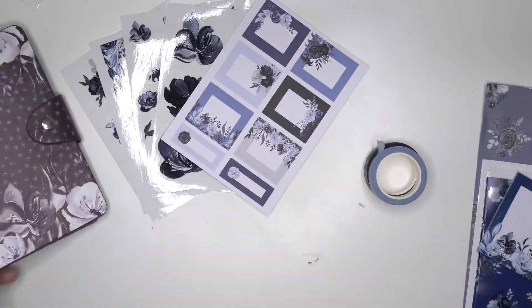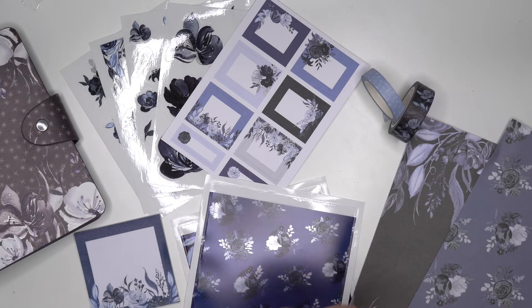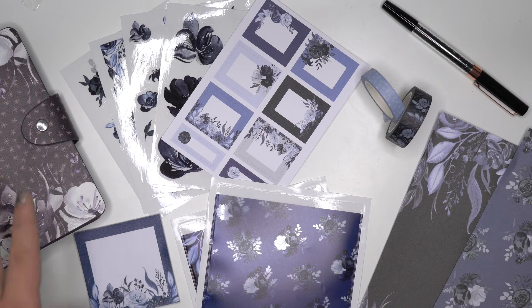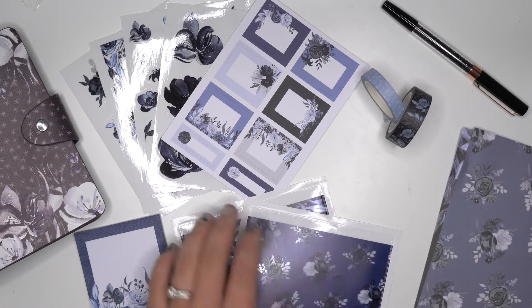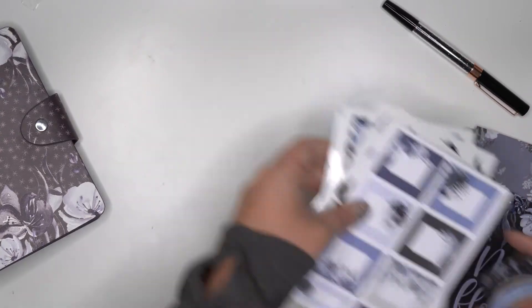This is the Night Florals subscription box. It comes with the washi tape, sticker sheets, sticky notes, two adhesive pockets, paper, that beautiful pen, and so much more. I just want to remind you that I have an affiliate link for this subscription box — you can buy just one box or subscribe and get something every single month. It's super super worth it.